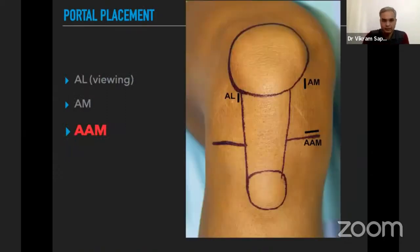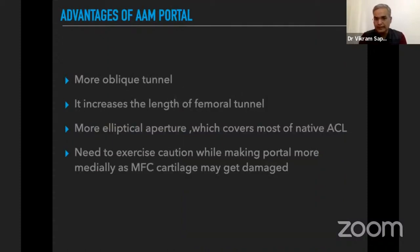The most important portal is the accessory anteromedial portal. The main advantage of placing this portal slightly more medially and just above the meniscus is that it increases the obliquity of the tunnel, increases the tunnel length, and gives a more elliptical aperture that covers most of the native ACL footprint.